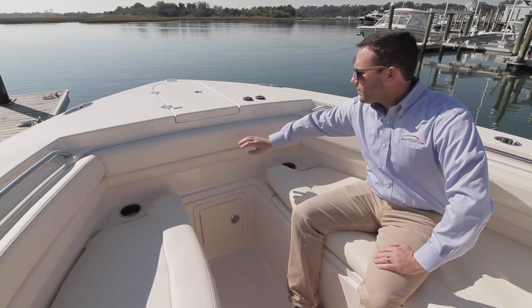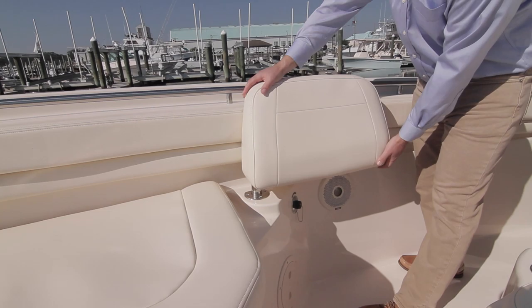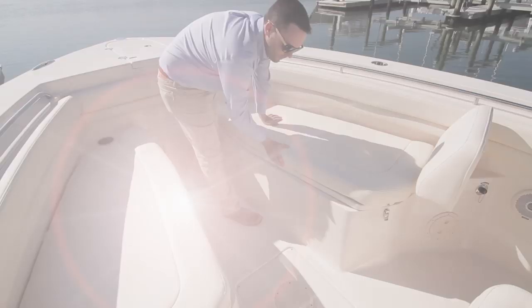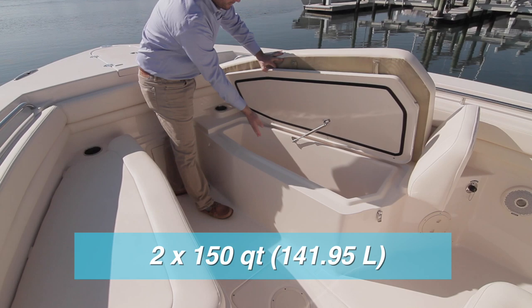There are bolsters around the top of the gunnels, grab rails, cupholders forward on each side, and optional adjustable backrests on the seating that family will enjoy. The seating is padded, and the Canyon 306 offers the option to fill the footwell with a cushion for a sun pad or fishing platform.